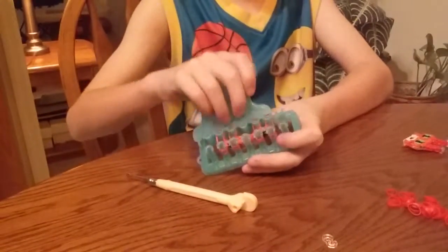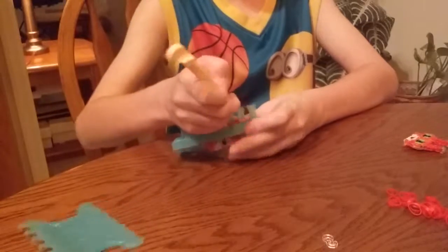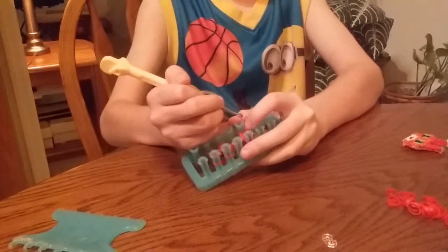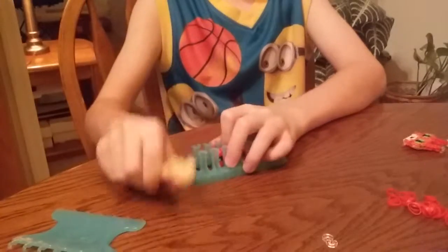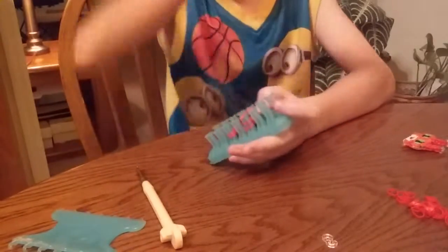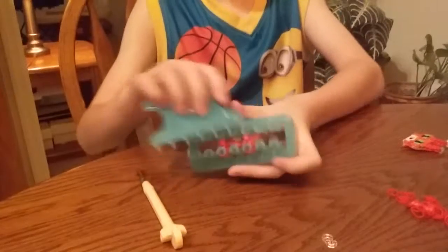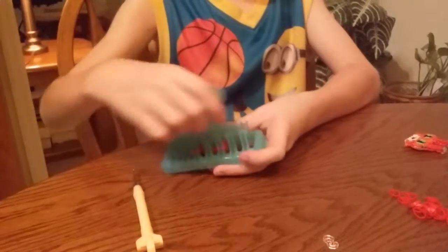Wrap it around three times on the outer. Then put a single band on each one. Wrap it around three times, move it over. And do that row two more times.